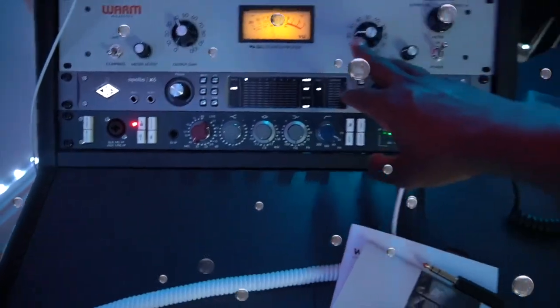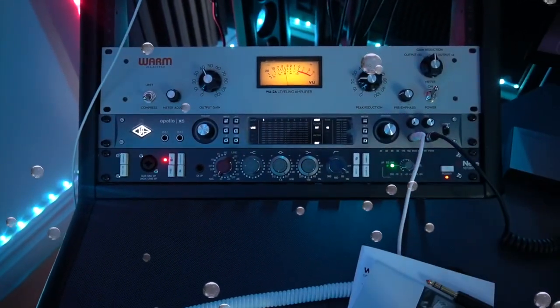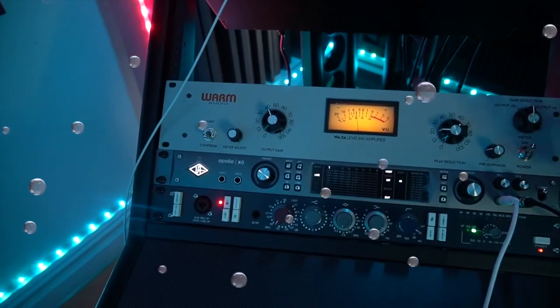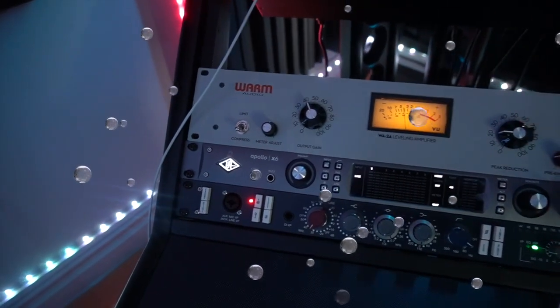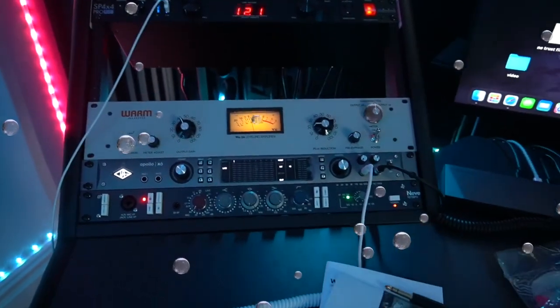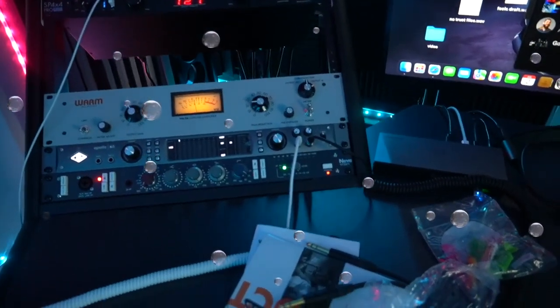The vocal chain is kind of complete right now — I'm very happy with it. I'm really hoping in the future to get the 1176 clone, which is the WA76. We're gonna see where we go with that, but so far everything is looking great. I just wanted to show you guys the new equipment that I got.